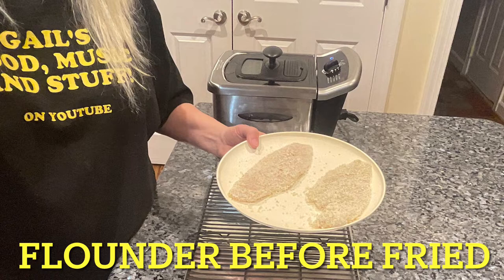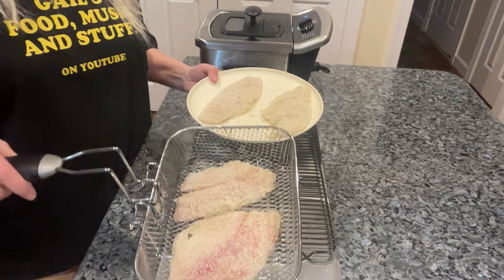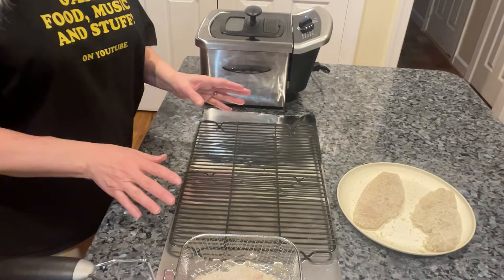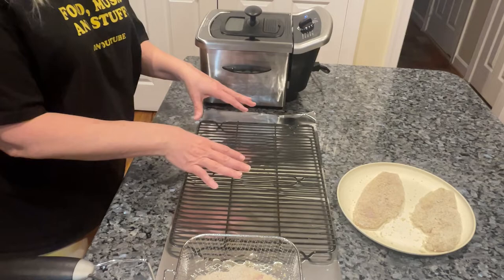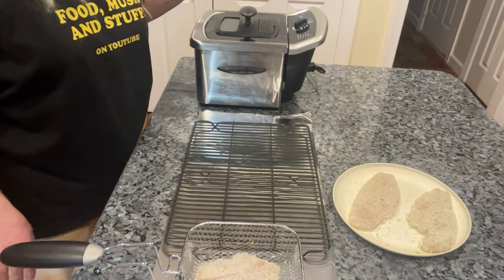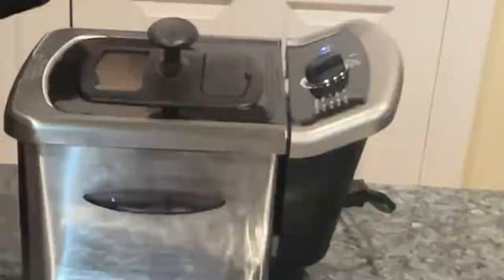I've got the tilapia ready to go, just waiting on the deep fryer to heat up. I'm going to cook these together because they cook faster than the more delicate flounder. When you pull things out of the fryer, don't put them on paper towel — put them on a drying rack so it stays crispy on the bottom and the top. I put foil down underneath so it doesn't get all over your surface. I did a whole video on this fryer before, so take a look at that.